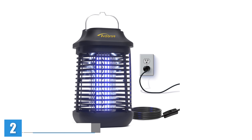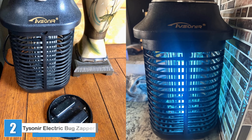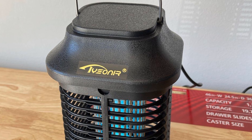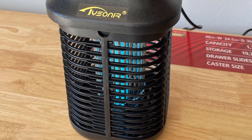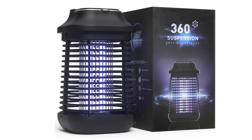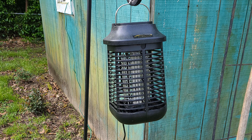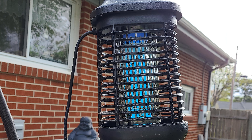The Tysoner Electric Bug Zapper uses heat and ultraviolet light from its 15-watt bulb to attract mosquitoes and a variety of other bugs. Its 4,200-volt electric shock grid, surrounded by a protective ABS plastic housing, quickly kills bugs. This unit plugs into a standard 110-volt household power outlet and is rated for both indoor and outdoor use in all kinds of weather. Users can hang the lantern-style housing by the metal loop or set it on a solid surface. For a quick cleanup, users simply unscrew the threaded base.